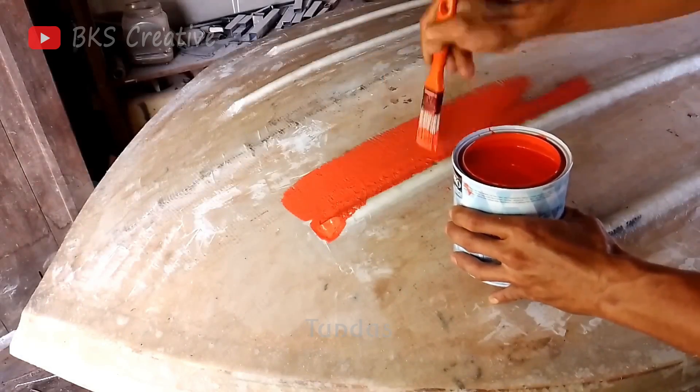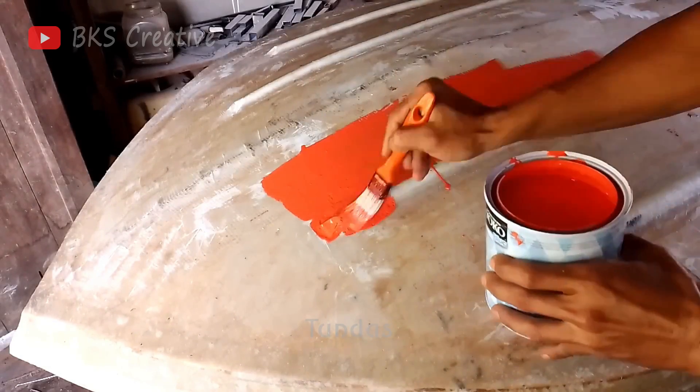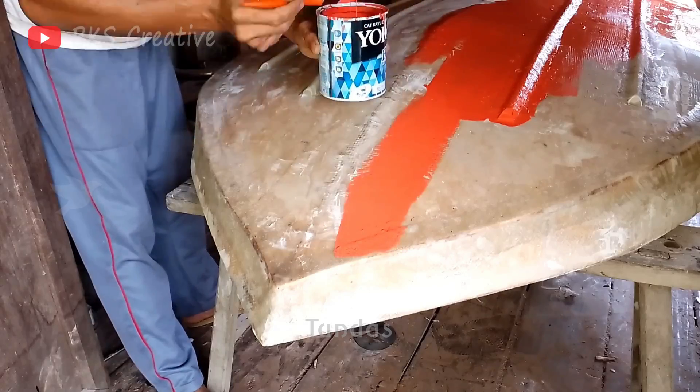We have now reached the final stage of constructing the boat hull: painting it to give it a beautiful appearance.